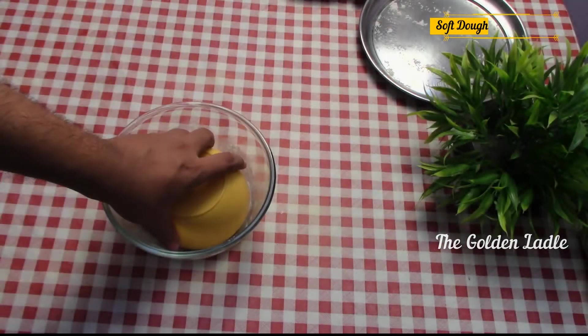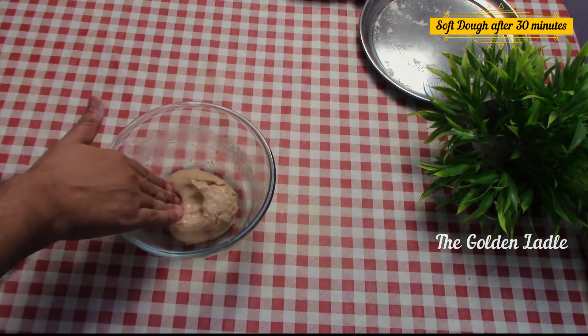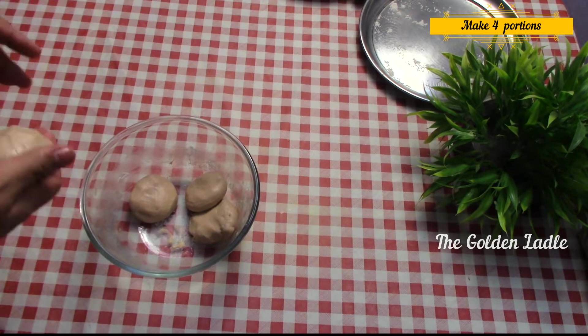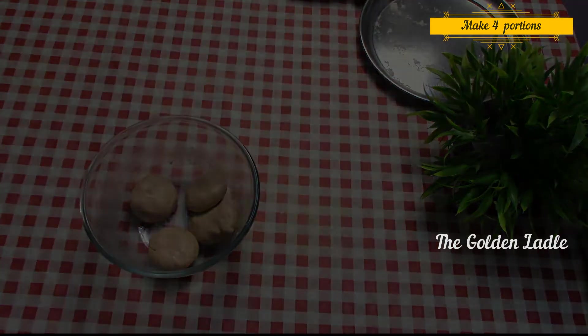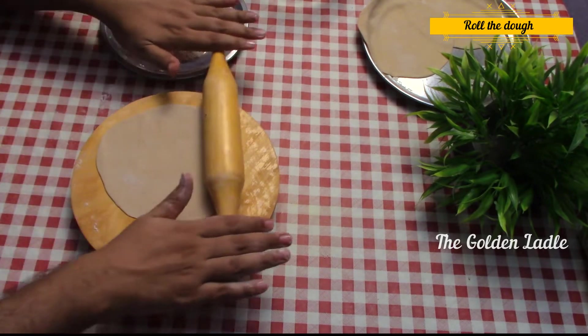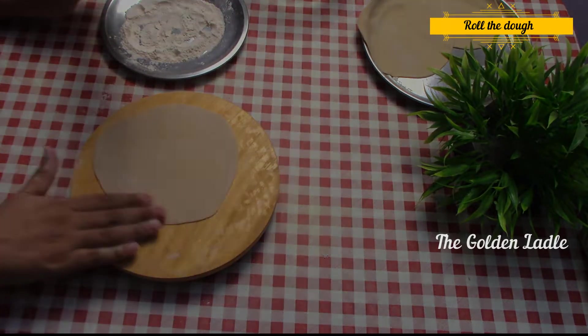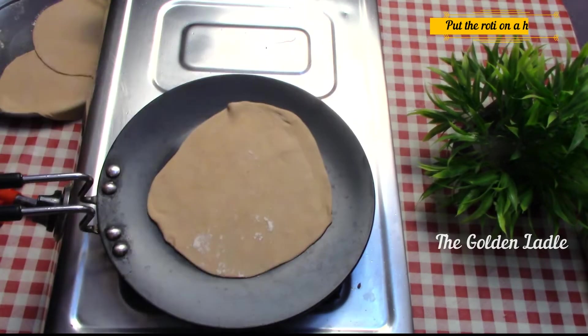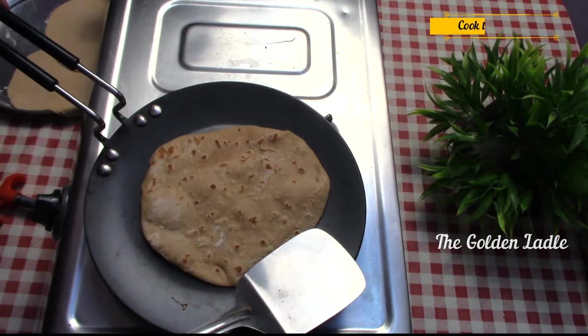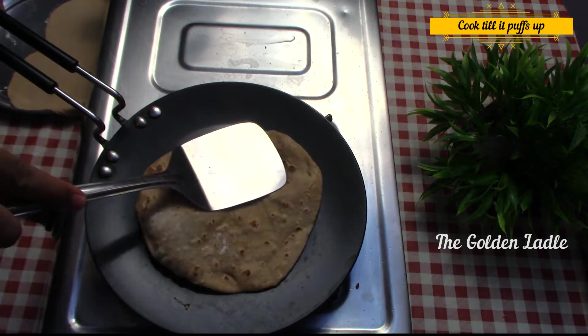Now take the dough — it should have become soft after 30 minutes. Make it into four equal portions. Roll the dough evenly and cook it on a hot pan. Flip and cook thoroughly till it puffs.